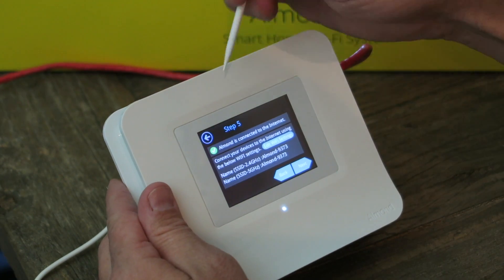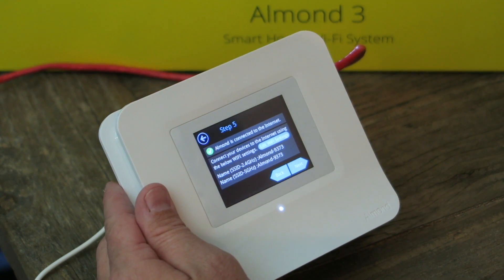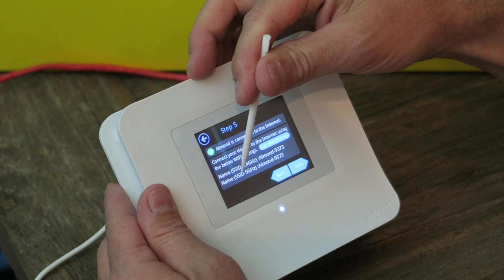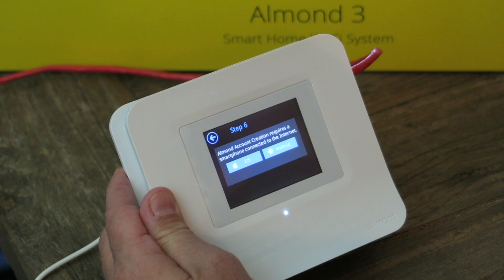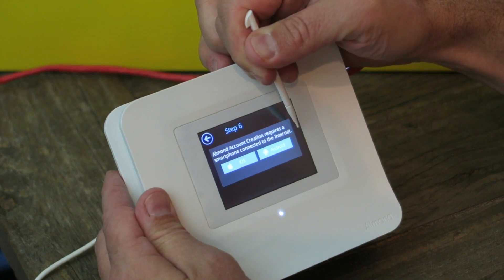Almond is connected to the internet. Connect your device to the internet using the Wi-Fi settings shown. I have an SSID for 2.4 gigahertz and an SSID for 5 gigahertz, so it's on there. I'll go search those on my phone — no big deal. Let's go. Almond account creation requires a smartphone connected to the internet, either iOS or Android.